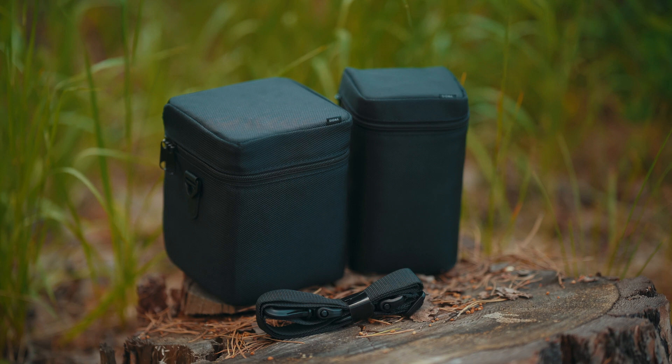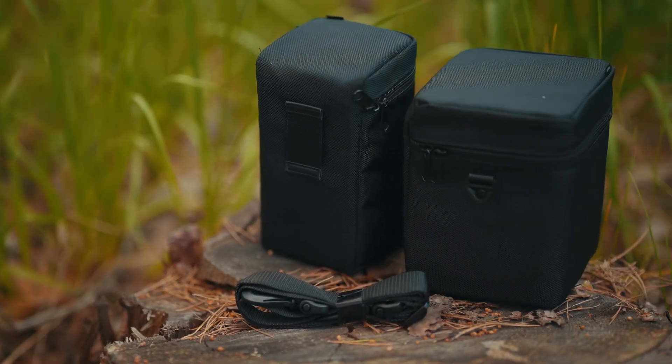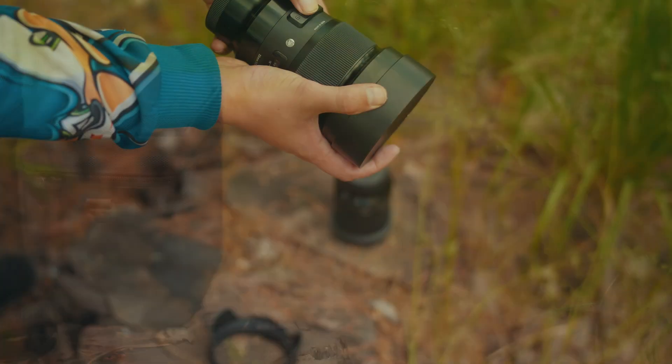The lenses are supplied in cases, which are included. Despite the fact that the new version is smaller in size, the cover from it is for some reason larger.